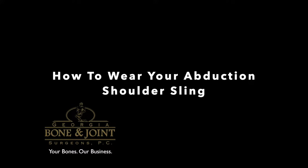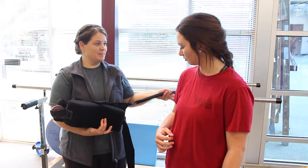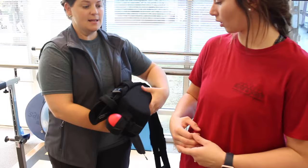I'm Abbey with Georgia Bone and Joint Surgeons, talking with you today about how to make sure your shoulder sling fits correctly. In this video we are using a regular shoulder sling with an abduction pillow attached. This type of sling is prescribed after certain shoulder surgeries because it allows your shoulder to relax in a fixed position after your surgery.